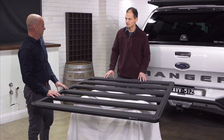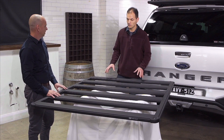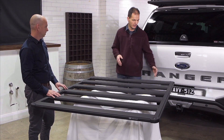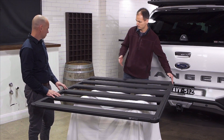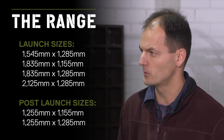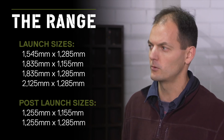So what sizes can customers expect? For launch we've got four sizes. We're running three wide racks which are 1285mm wide, and a narrower rack at 1155mm — similar in size to our current racks. It's worth noting that when we talk width, we mean the usable width of the rack. We're offering three lengths at launch: 1545mm, 1835mm, and 2125mm.